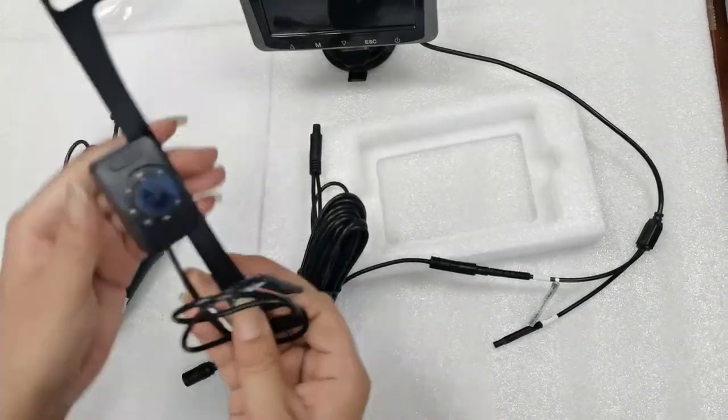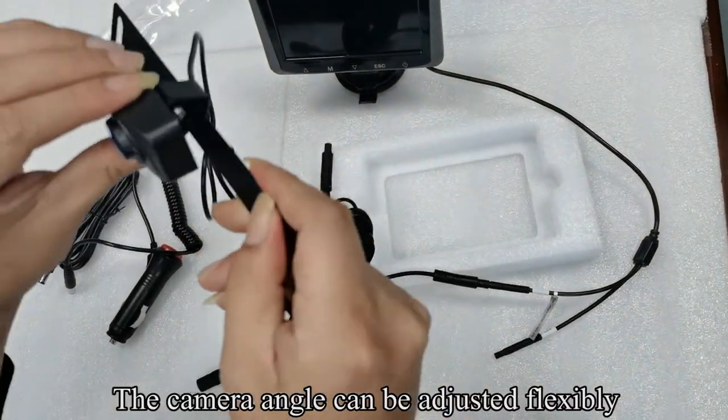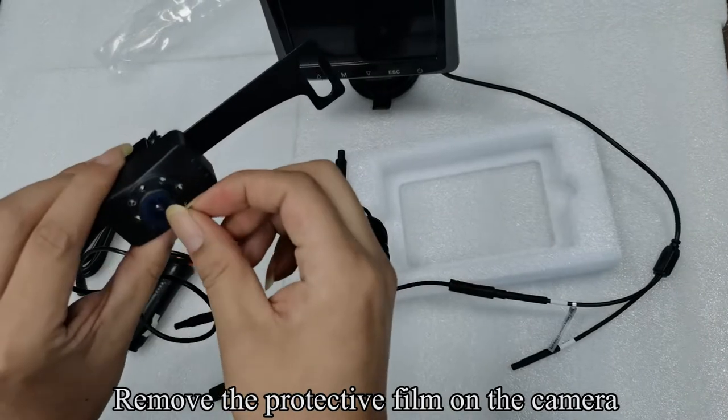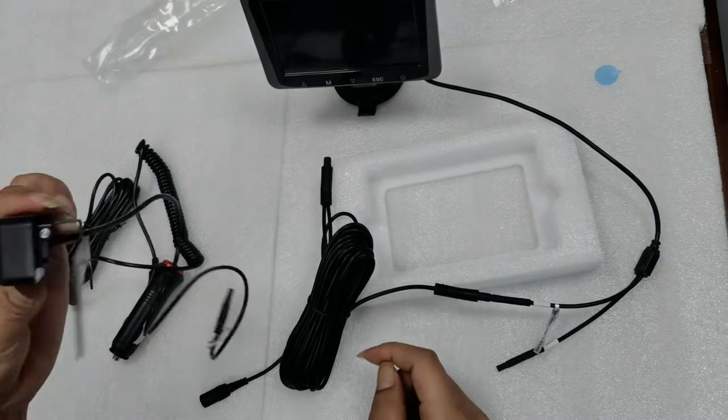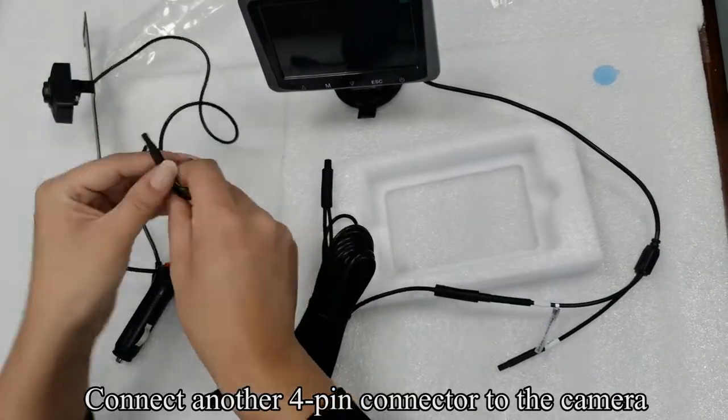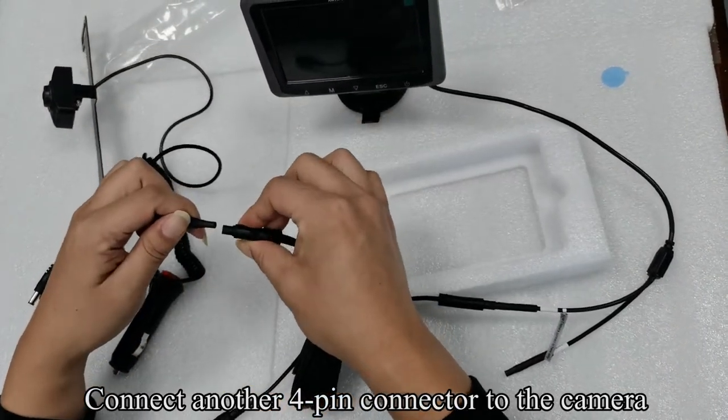Pick up the camera. The camera angle can be adjusted flexibly. Remove the protective film on the camera. Connect another 4-pin connector to the camera.